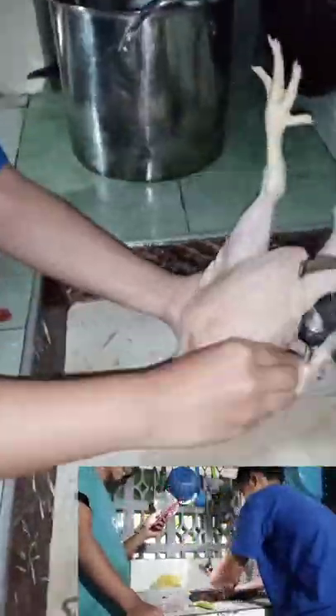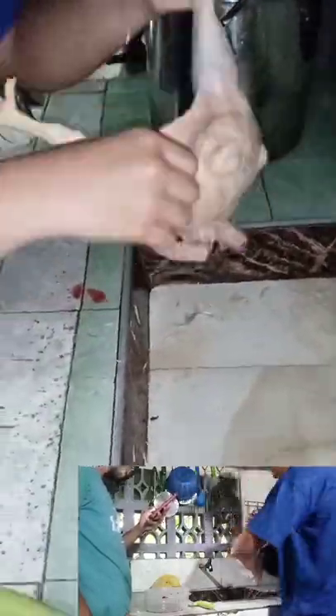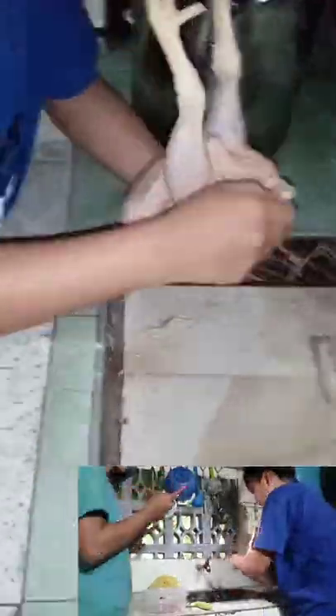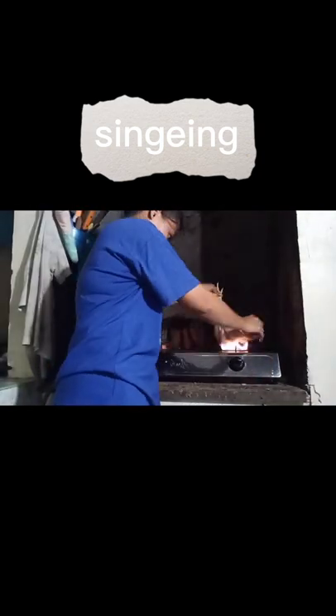After the carcass was fully picked, I inspected it to ensure all feathers had been removed. However, I found that there were still tiny feathers left, so I performed the singeing process — placing the carcass above flames or fire to remove them.